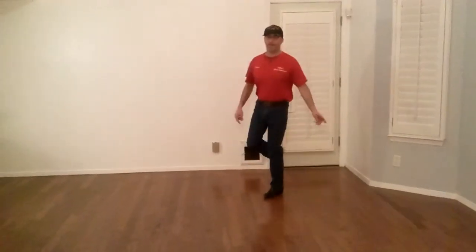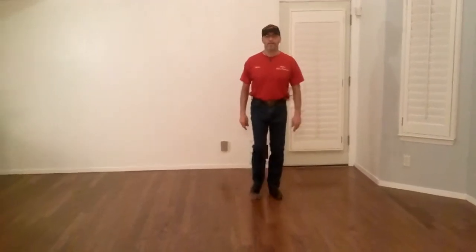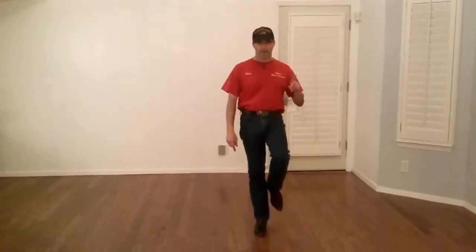Then we turn half a turn and make a stomp: right, left, right. Then the next group of three is hitches — we start with the left: one, two, and three.